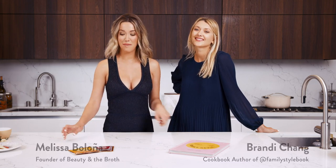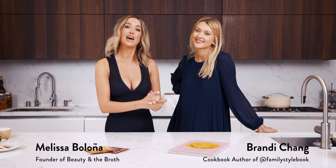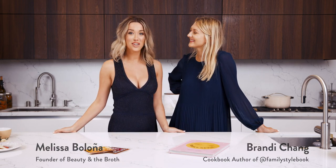Hi guys, my name is Melissa Bologna and I'm the founder of Beauty in the Broth. Today we are very lucky to have my friend and author here, Brandy Chang. My name is Brandy and I'm the author of the Family Style Cookbook. Today we're going to cook one of Brandy's recipes from her book — a veggie pot pie — and we're going to incorporate our beef bone broth.